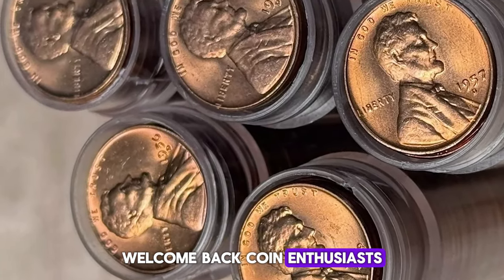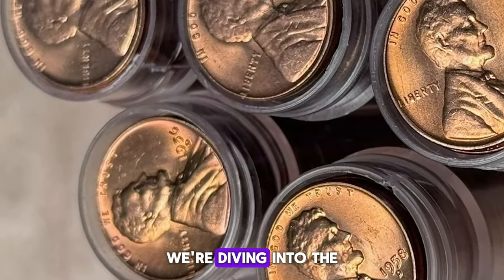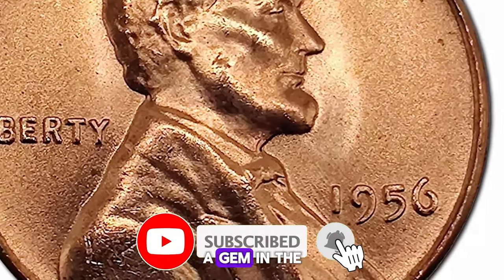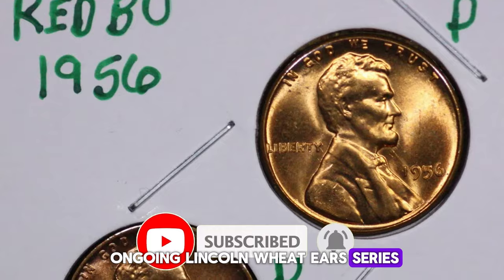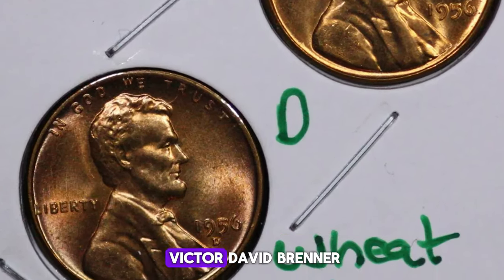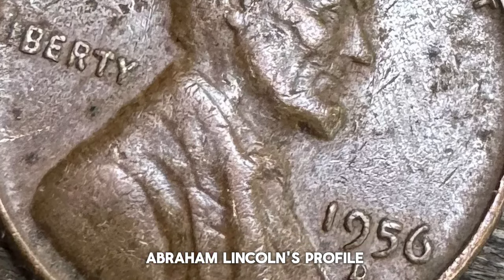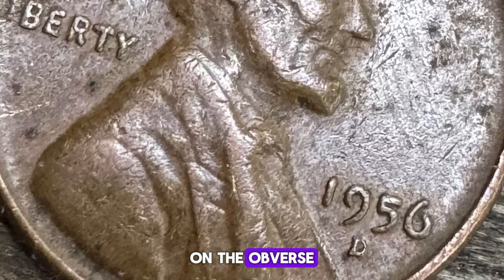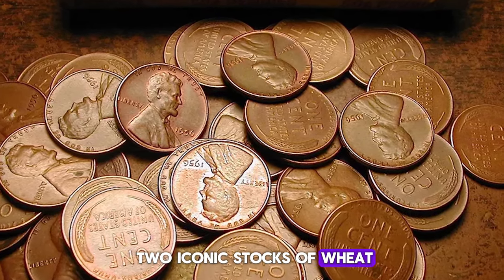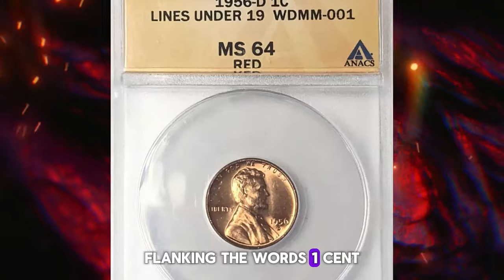Welcome back, coin enthusiasts. Today we're diving into the captivating world of the 1956 Lincoln cent, a gem in the ongoing Lincoln Wheat Ears series, 1909 to 1958. Designed by the talented Victor David Brenner, this coin showcases President Abraham Lincoln's profile on the obverse, while the reverse features two iconic stalks of wheat flanking the words 'one cent.'